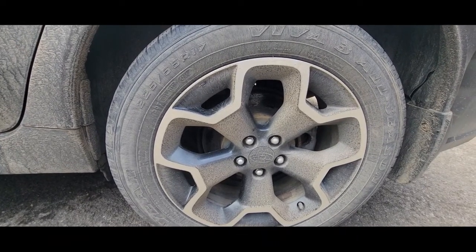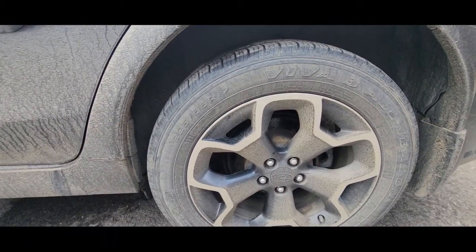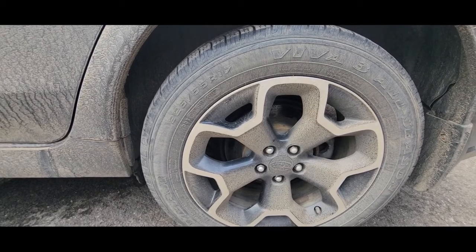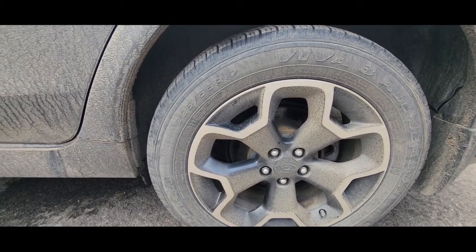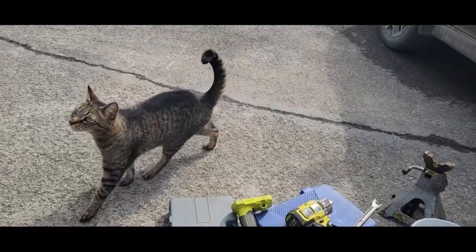We're going to put the same slotted and drilled rotors on the back. The difference on the rear is there's a rear brake shoe inside. I'll check the calipers and make sure they're freed up. Comparing both sides they look the same peeking through, so I don't think we have a caliper issue — I think our two-year timeframe is just up.